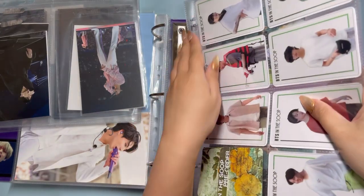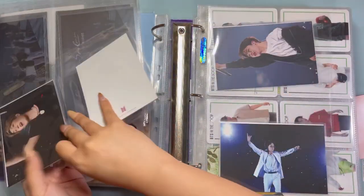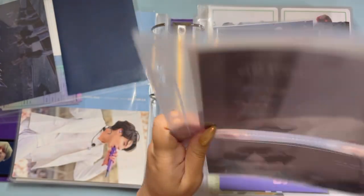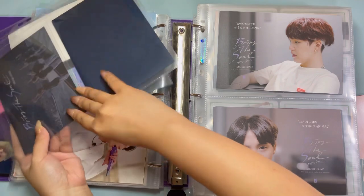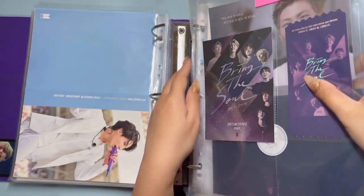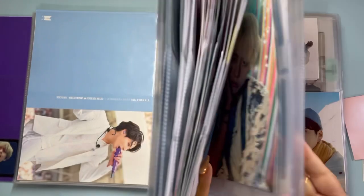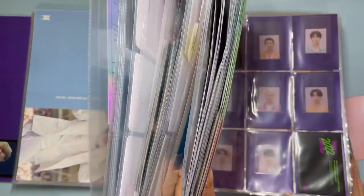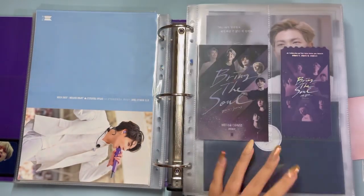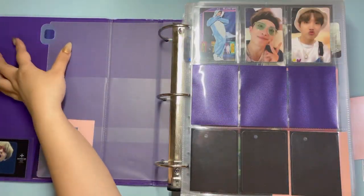We have In the Soup items here. That's it for this binder — and I just realized I forgot something in the tours binder!